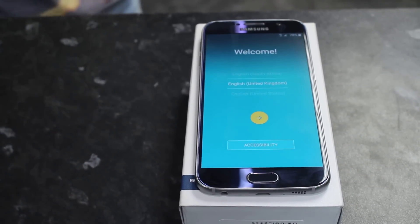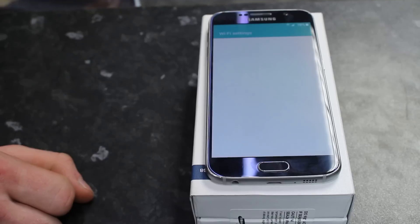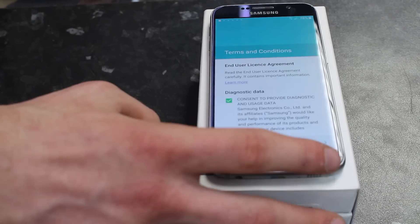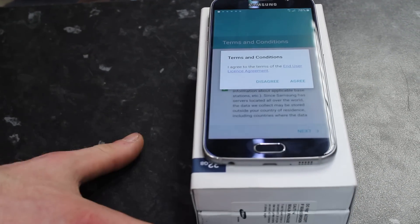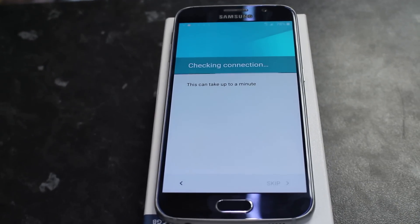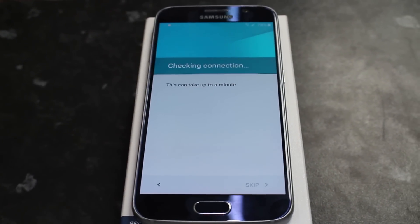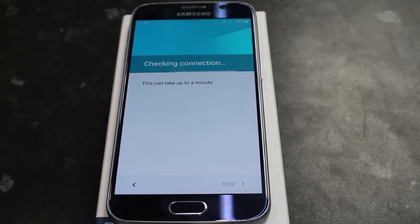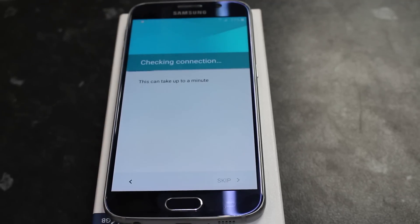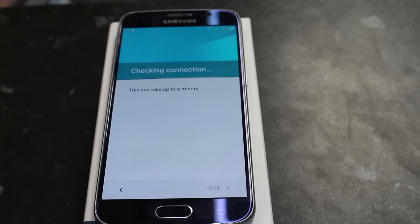Your phone has now been reset to its factory settings, as if you first bought it. Select your language, and you can also connect to Wi-Fi if you wish. These are just your terms and conditions for using your phone. You must click Agree, otherwise it will not let you use your mobile.